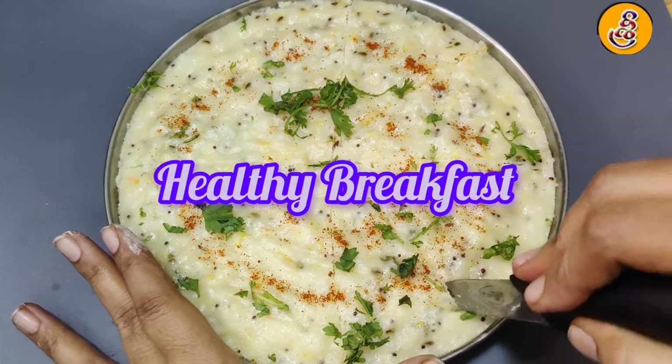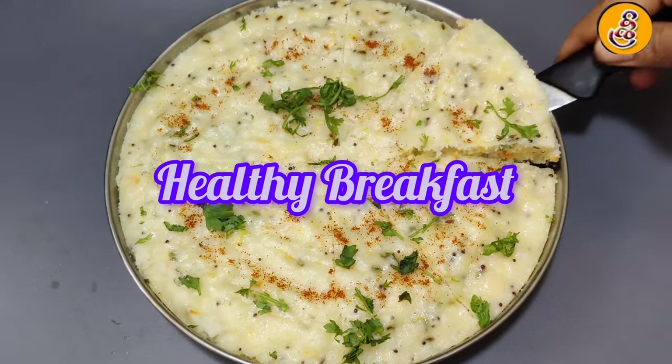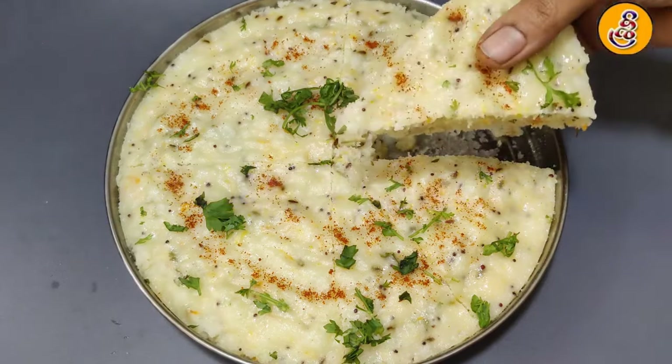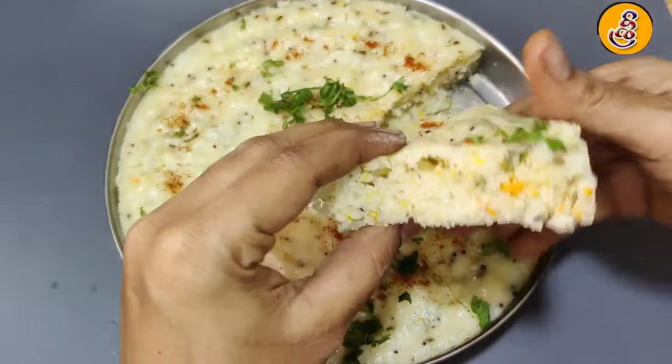Hi friends, welcome back to Srivantagadi. Today, I am going to show you a nice breakfast recipe. This recipe is very easy and easy to taste.